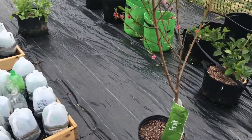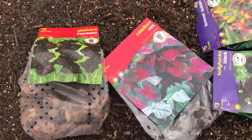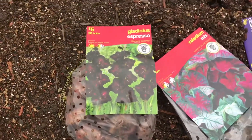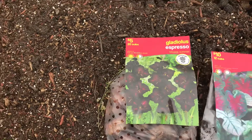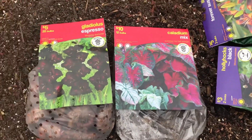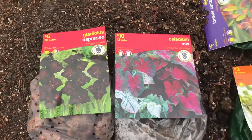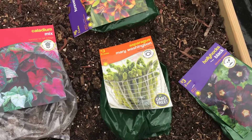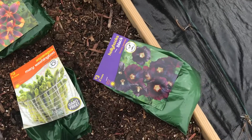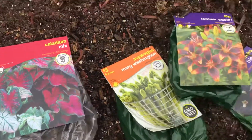Guess what else I found — I'm gonna get into some flowers this year. I got some espresso gladiolas, some caladium mix that's for my shaded area in the front, some asparagus roots going to my part-shade area here in the back, some hollyhocks, black lilies, and forever susan.